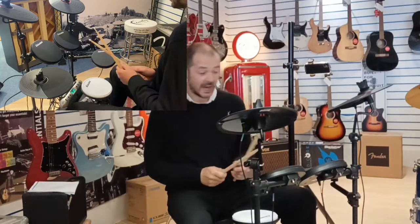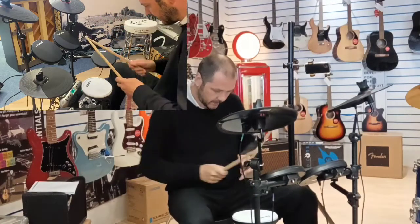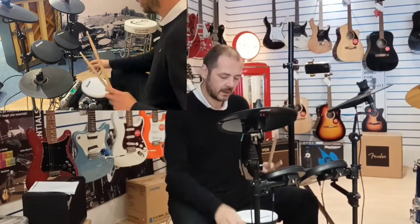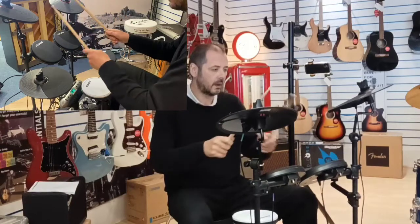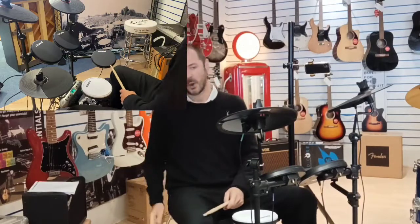Some jazz there — and we've got a nice brushy jazz kit there. Very vintage-sounding kit. And listen to the bell on that.